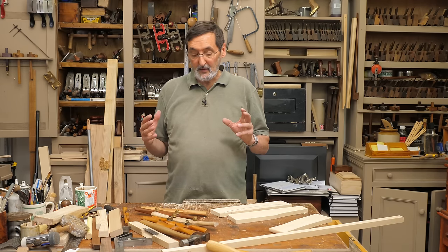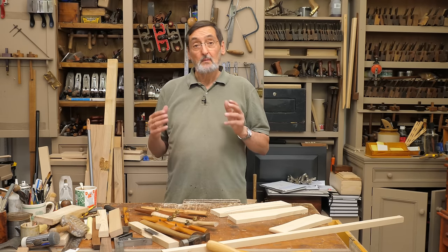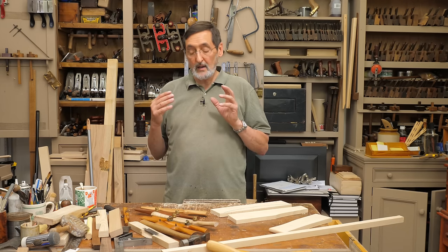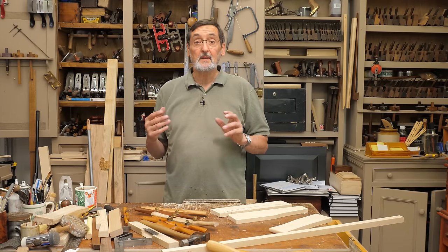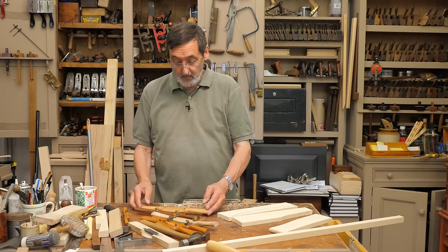I want to introduce you to something that I've used all my woodworking life — 50 years of working with spokeshaves. Wooden spokeshaves are one of the most wonderful tools, and I don't want anybody to ever dismiss them as being practical for today's woodworkers. I want to introduce a couple of them to you.